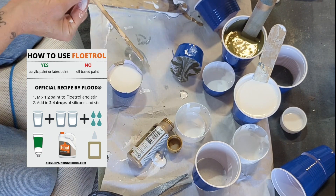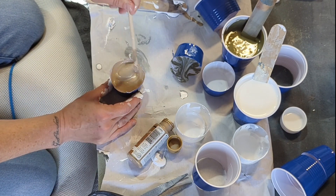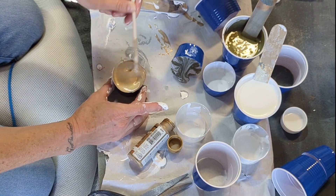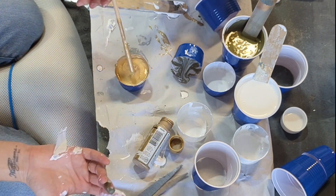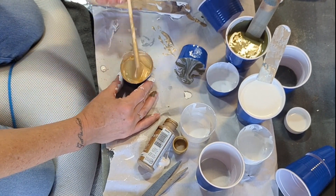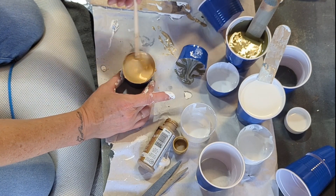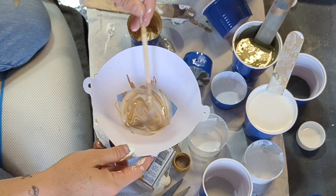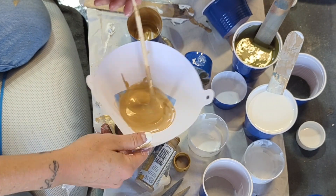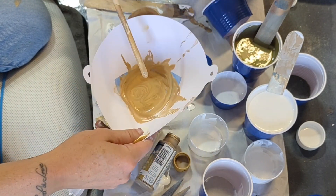I used two different kinds of gold paint on this and they were really thick, so I had to use a ton of Floetrol to get them even pourable. In this case I really didn't have to cut the cups — I wish I wouldn't have, so leave the cups as is. You're going to mix more paint than what you need, but it's better to have more than to have to mix really fast while your paint is already flowing on the table.